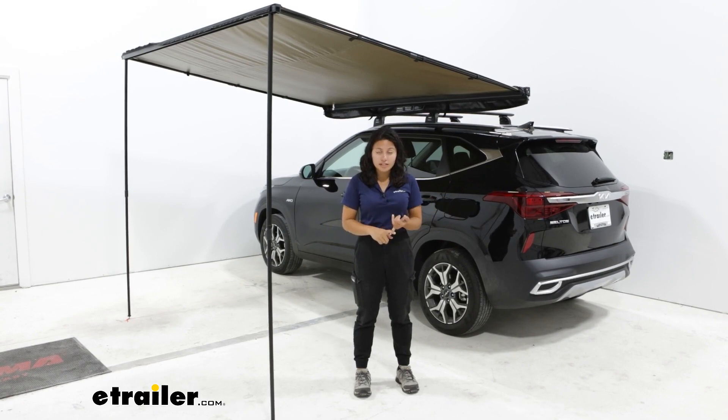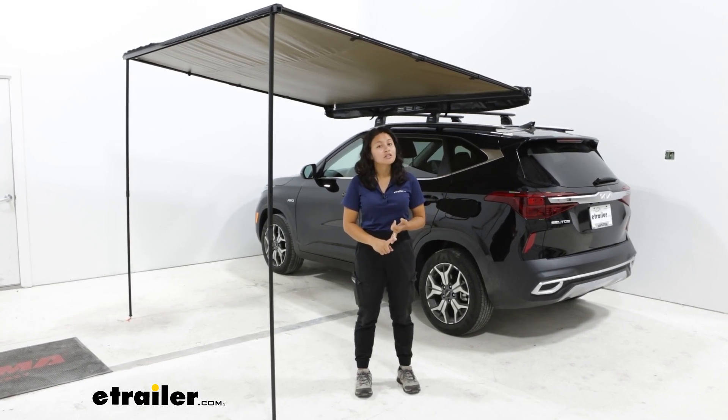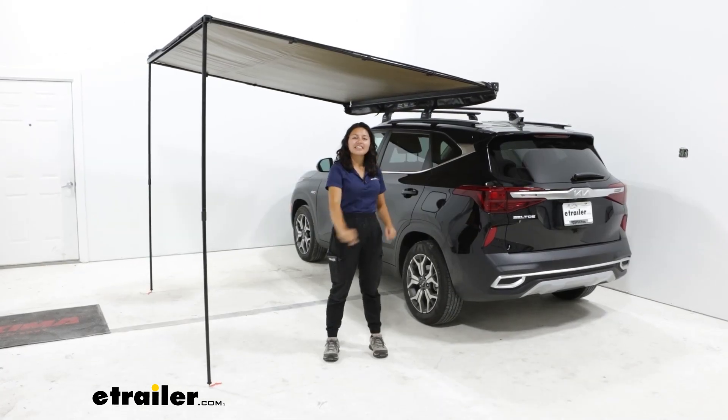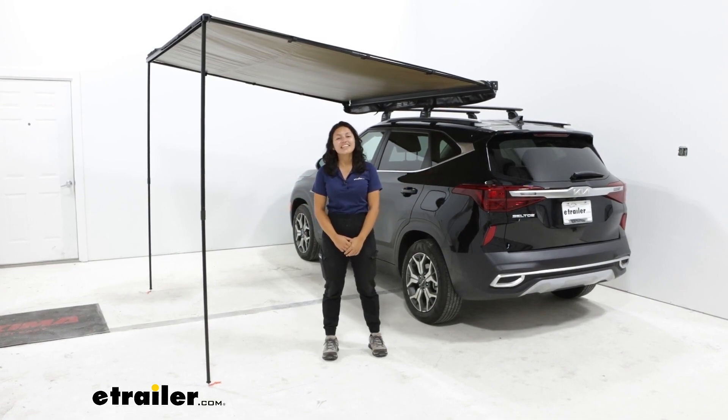So for a quick and easy awning to set up that also has accessories that can be added onto it — like extension walls — plus something that fits your vehicle, this is a great fit for you. And that was a look at our Rhino Rack Sunseeker awning here on our 2023 Kia Seltos.